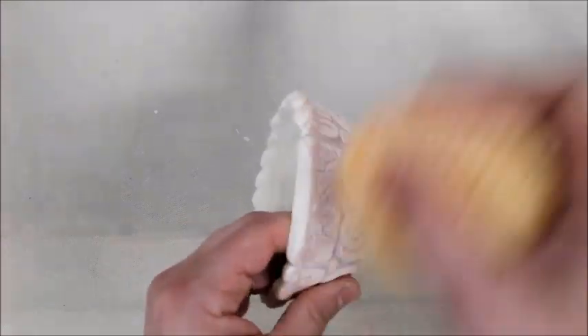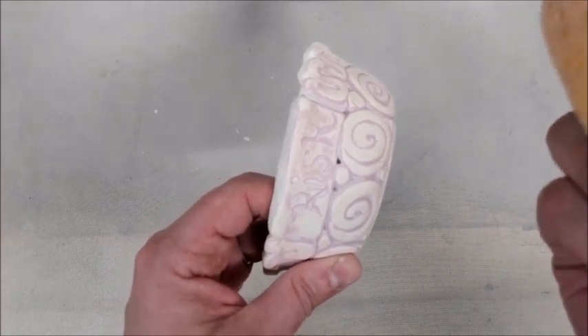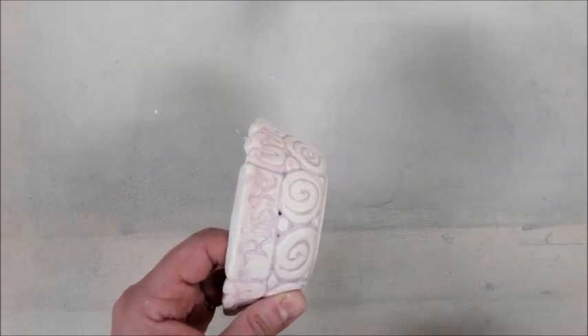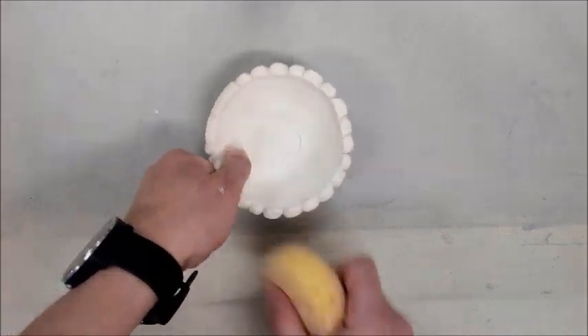If my sponge has too much water in it, the water will drip inside of those cracks and thin the glaze inside there, and then it won't be thick enough to show up that bright color. So I'm very gently using a damp sponge that is not soaking wet, and my fingers are not soaking wet either. I am just gently rubbing away the top layer while leaving the darkest color inside.